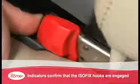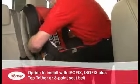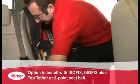For additional safety, indicators confirm that the ISOFIX hooks are engaged. The Duo Plus can also be installed using the vehicle's three-point seatbelt for maximum flexibility.